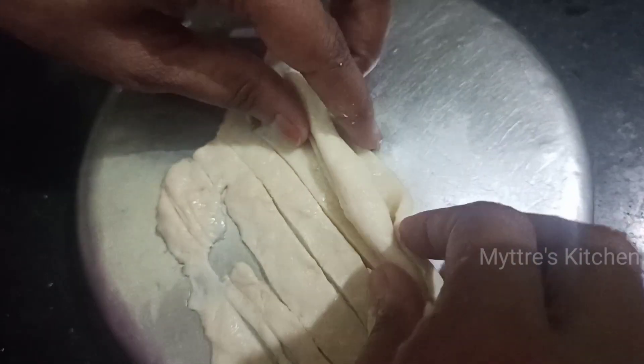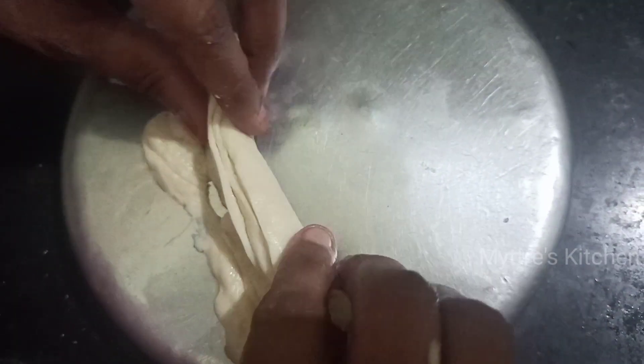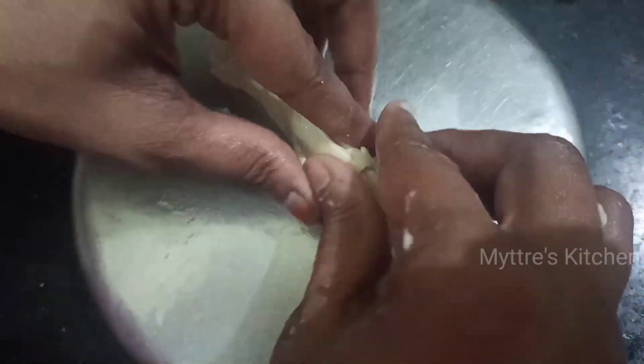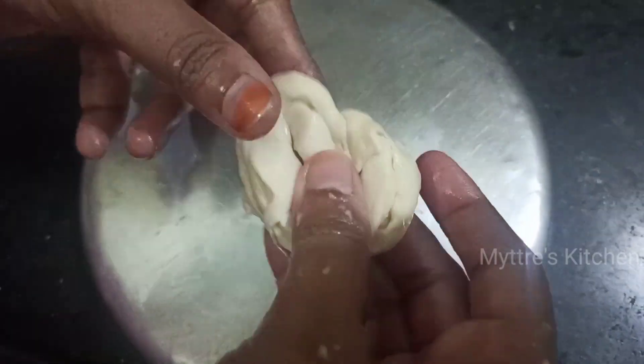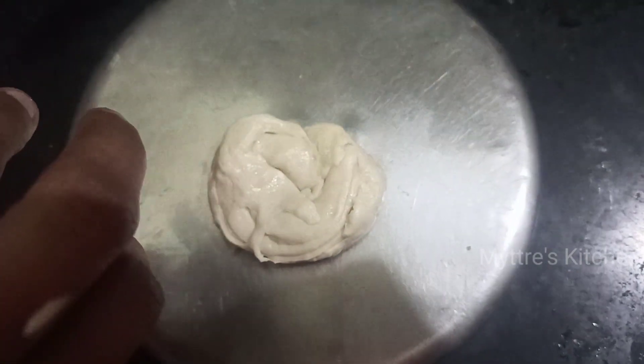Now we need to roll these strips so that you get layer-by-layer parotas. Don't worry about the shape — we just need to get the layers, so just roll it like this. Then just make a round and insert the bottom in like this, and again spread it with your palm.